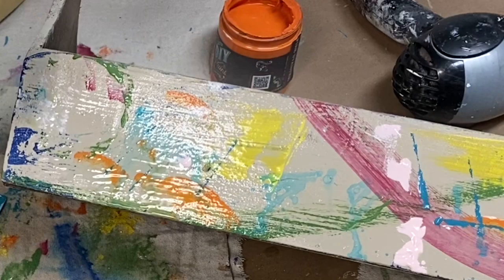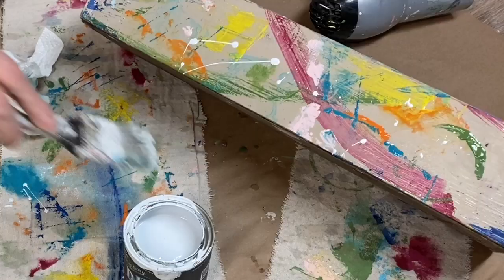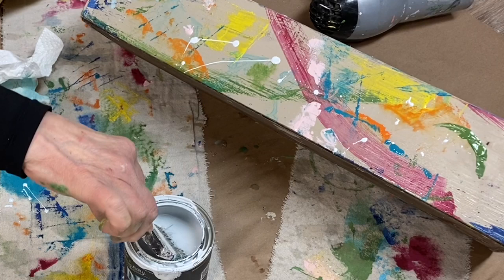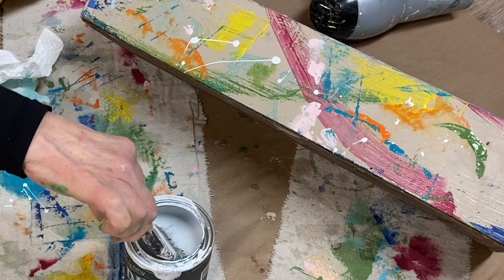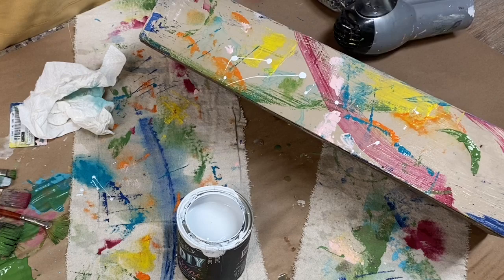Every now and then, I would give it a mist to let the water blend and meld all of those colors together. One final spatter with a bright white paint really makes it all pop and my masterpiece is complete.